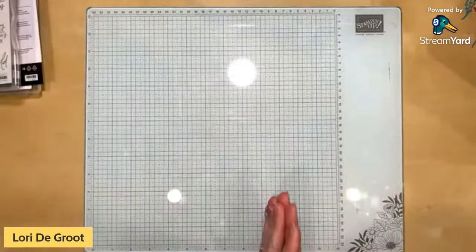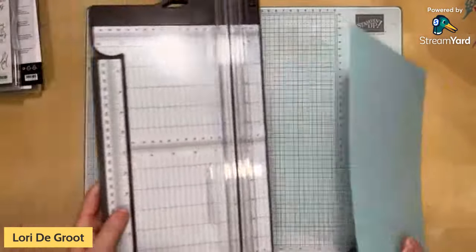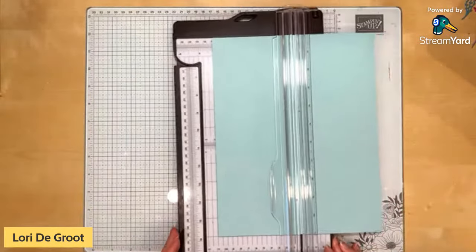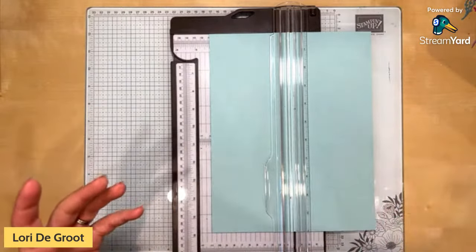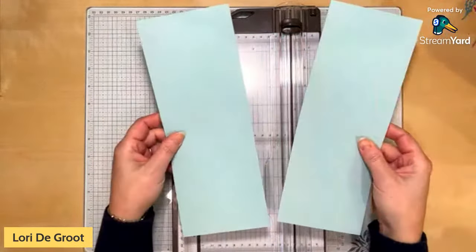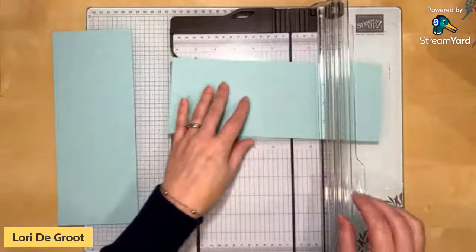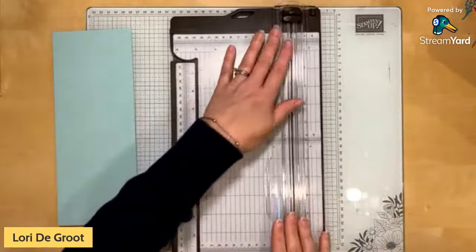These are pretty layouts you could use with this suite, but you can also save the idea for all your favorite products. We're going to take a piece of Pool Party cardstock to brighten up the cards and give them a different look than just all purple. I'm cutting it the long way in half at four and a quarter, then scoring in half at five and a half to get two cards — one landscape, one portrait — to use the whole piece of cardstock.